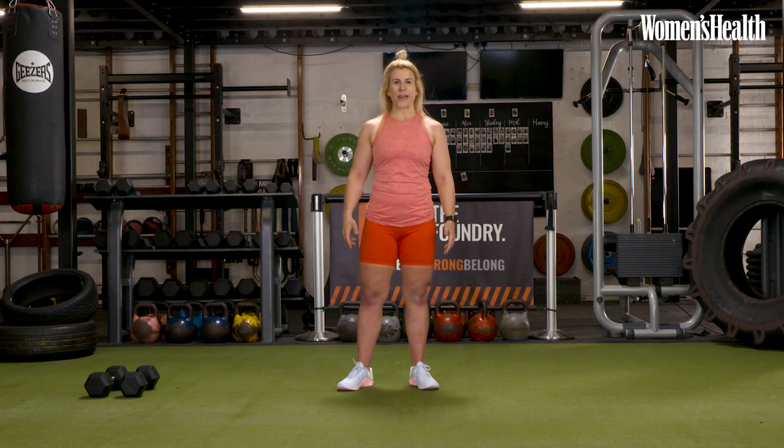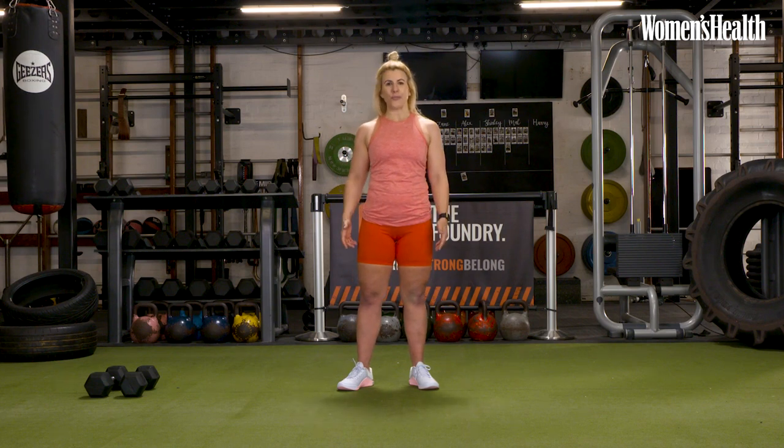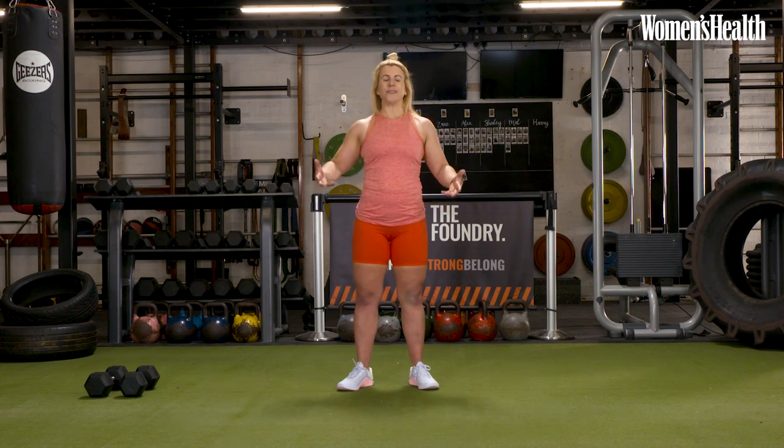What's happening guys? My name's Laura, also known as Biceps. I'm an author, PT and director of the Foundry Gym here in London. I'm here to take you through a strength workout that's going to be focusing on pull movements, predominantly working the posterior chain. You're going to be needing two medium dumbbells and we're going to get you fit and strong, ready for the National Fitness Games aligned with Women's Health.